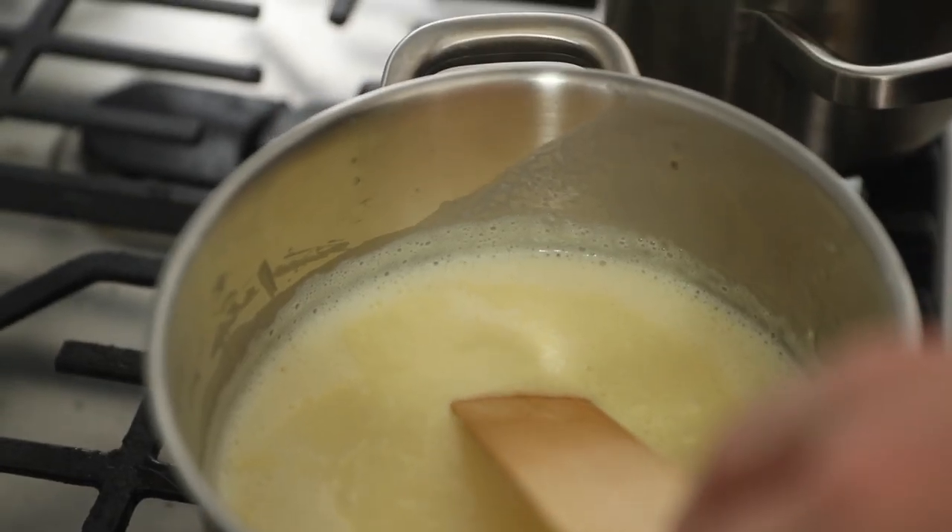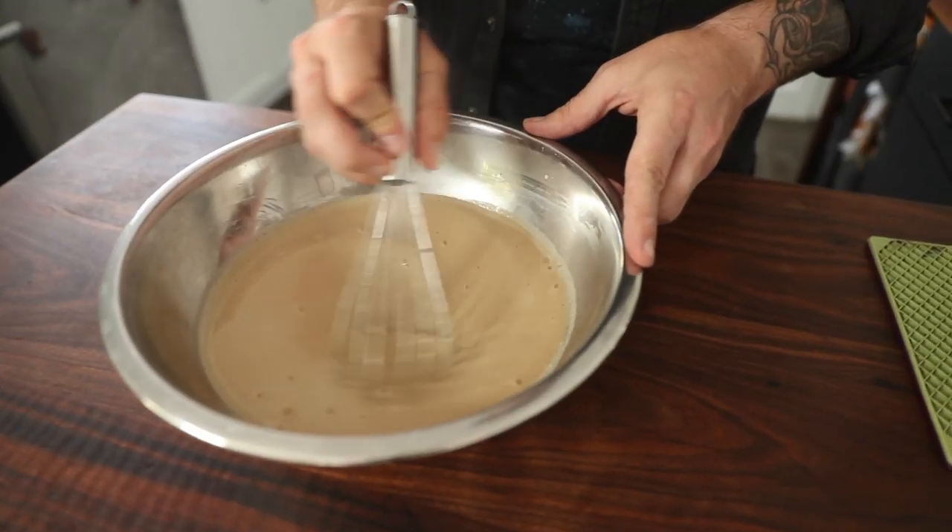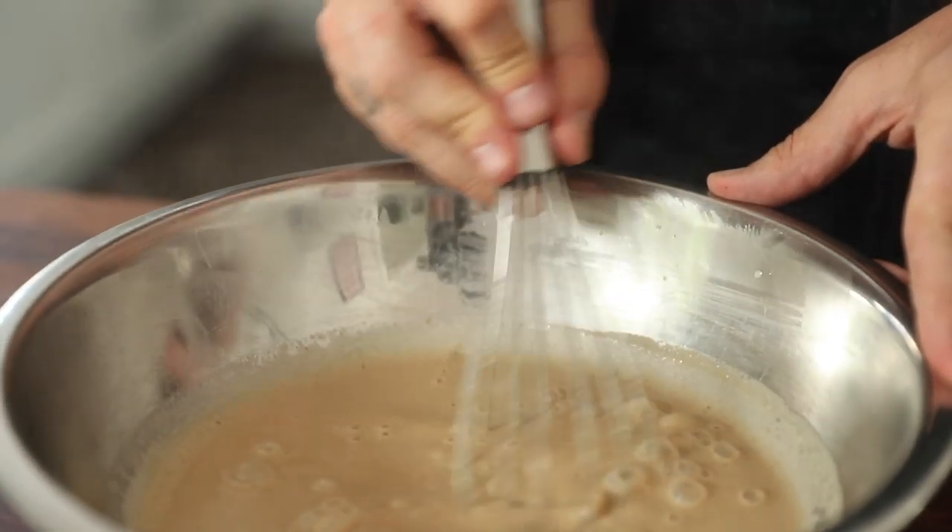Our custard mixture is all cooked down and ready to go. The Guinness is all cooked down and ready to go. The last thing we're gonna do is take some vanilla extract — that's gonna go in here, just about a teaspoon. Then go in with the syrupy Guinness Extra Stout goodness right into the custard mixture. Once you've got this all mixed together, that's gonna go in the fridge basically overnight — at least four hours, maybe six hours, but overnight is best.